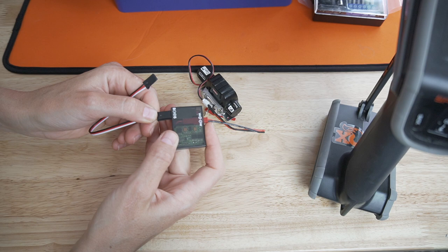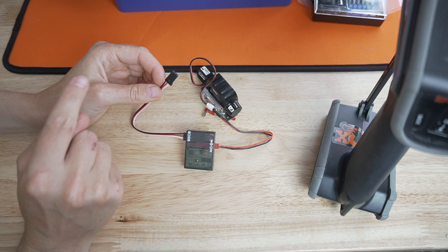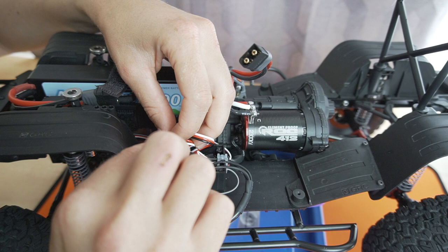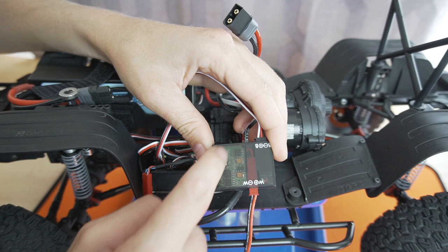Then this servo cable is going to go into the auxiliary port on your receiver — I'm plugging it into aux 2. I already have aux 1 controlling my lighting system, so this will be aux 2, and then we'll set it up in aux 2 in our transmitter. Let's dive into our receiver box and plug this in. Take the servo cable, plug it in in the right orientation making sure the black, red, and white are all aligned, plugging into aux 2. Getting super packed in here with cables. Also wanted to mention that this winch controller is not waterproof, so if you're going to be running through water, make sure you coat it in Corrosion-X or coat the circuit board, or put it into a separate receiver box.